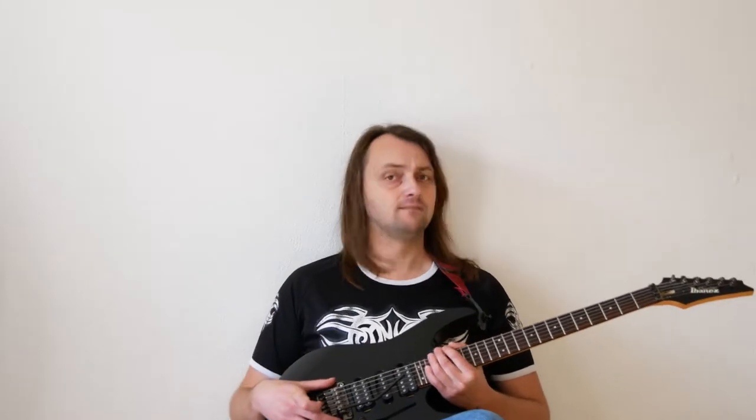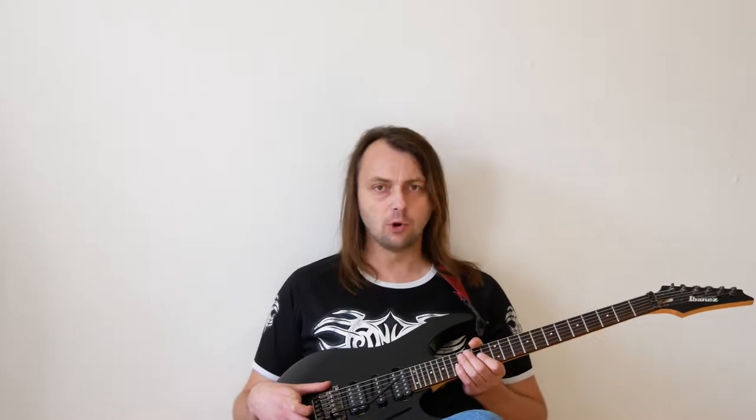Floyd Rose — there was a time when I worshipped this system, and now I don't like it anymore. Why?